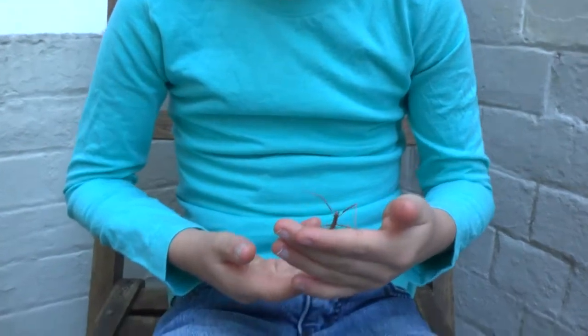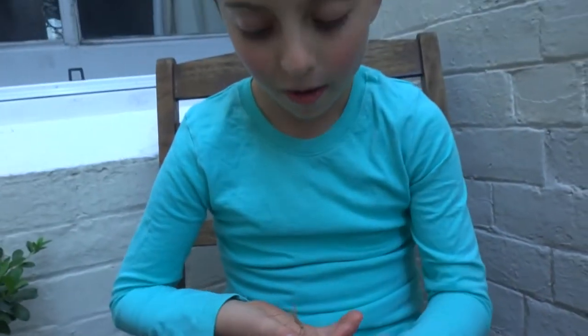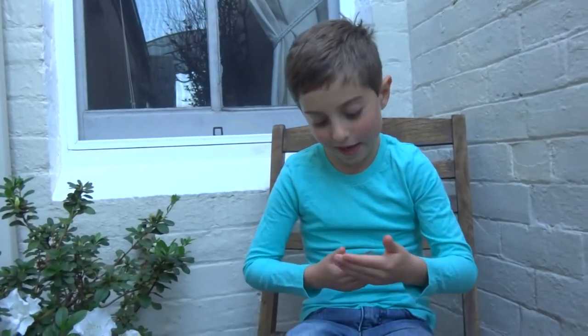I love praying mantises so much. I might get some in three weeks. I'm going to do a video of those as well, but that's not going to be right now.